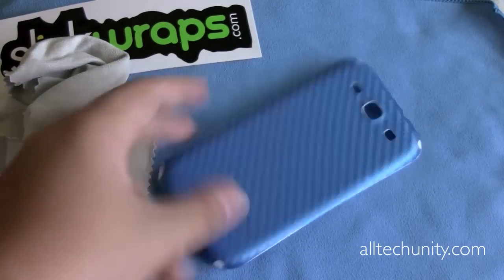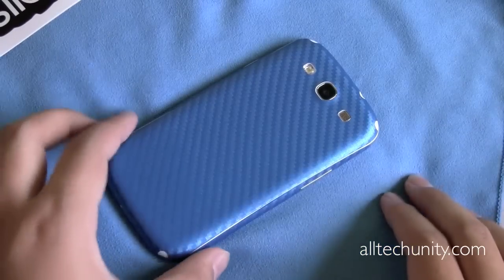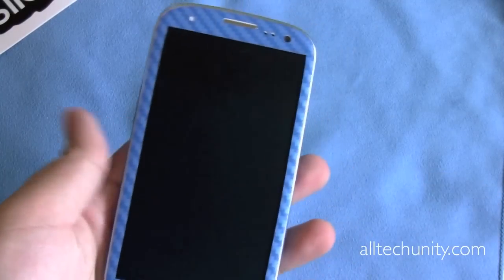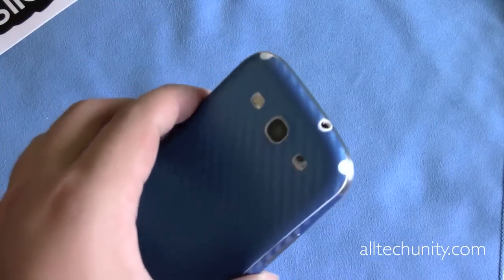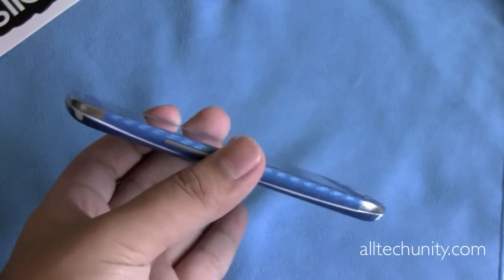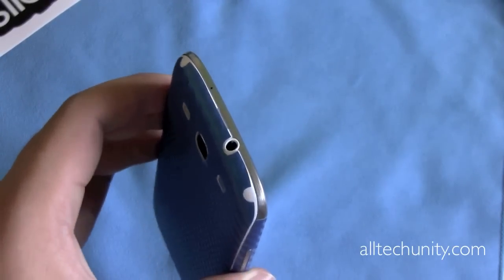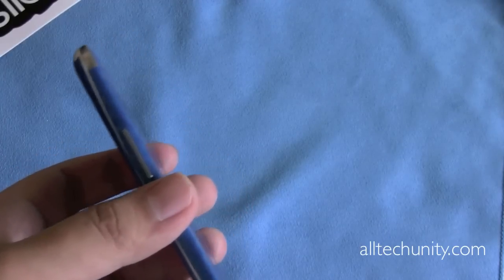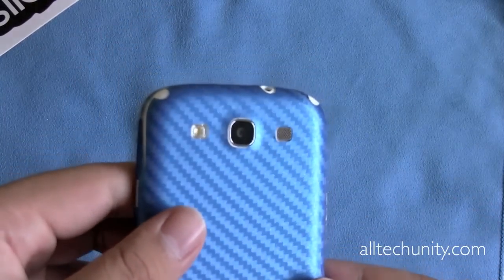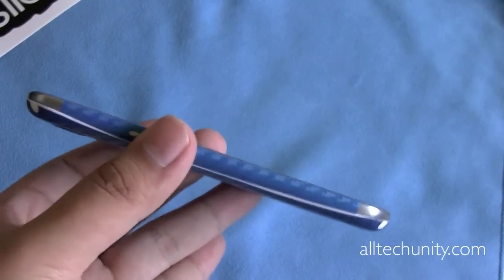I'm going to install the front and side pieces now, and I'll be right back. I've finished installing the front and side pieces on the S3, and this is the finished result after installing all the included skins. I don't want to say too much right now — I actually want to come back in a week or so and give you guys my full honest thoughts on the SlickWraps blue carbon fiber skins for the Samsung Galaxy S3. For now, just take a good look at how these skins look on the phone. Due to the magic of video editing, I will jump to one week later.